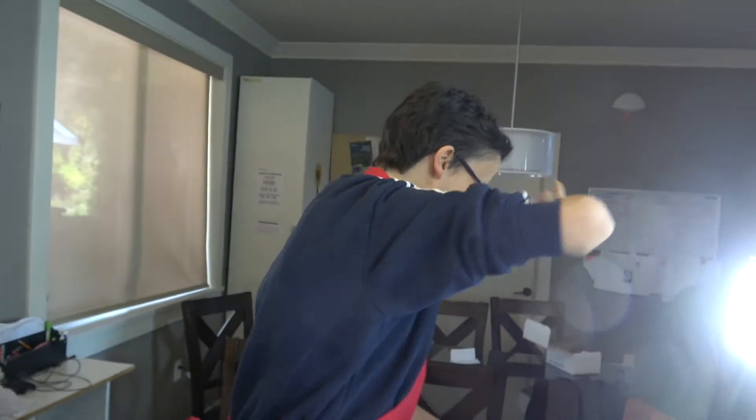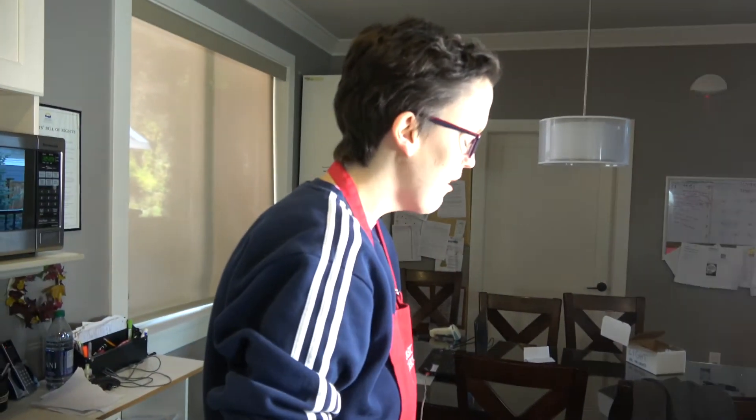It is 8 ounces of cream cheese — 8 ounces of cream cheese.